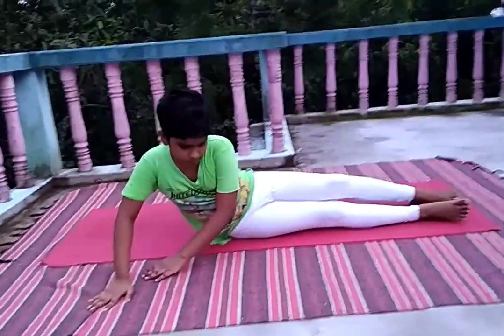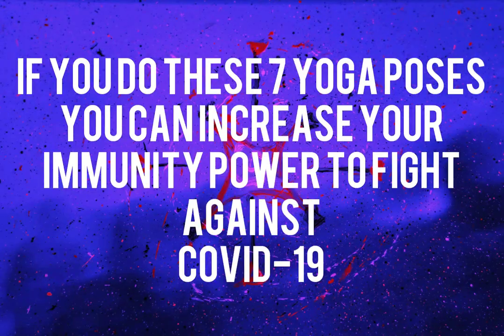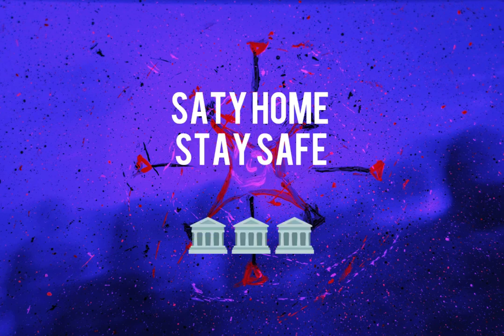Now stand up. If you do these seven poses, you can increase your immunity power to fight against COVID-19. If you like my video, please do like, comment, and share. Subscribe and don't forget to click the bell icon to get new notifications. Thank you — stay home, stay safe.